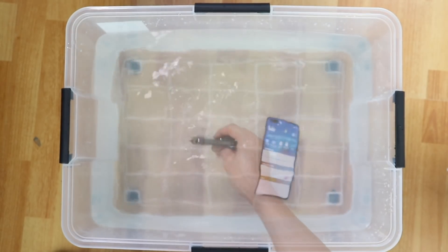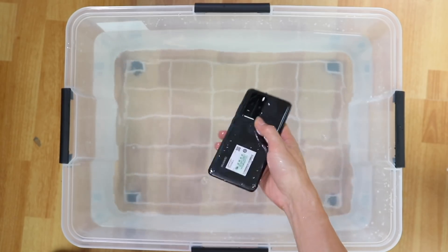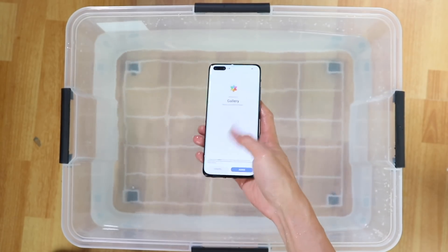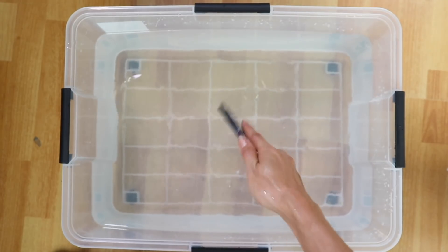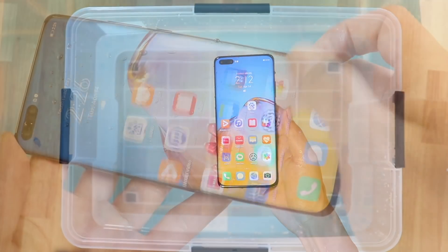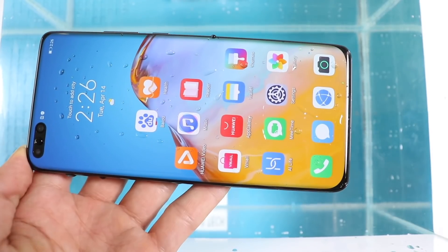The phone screen comes with a super hydrophobic nano layer which distracts the water from the screen. Nevertheless, it does not isolate all the water and there are some water droplets on the screen.